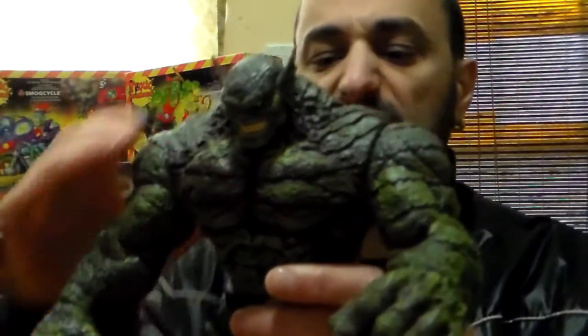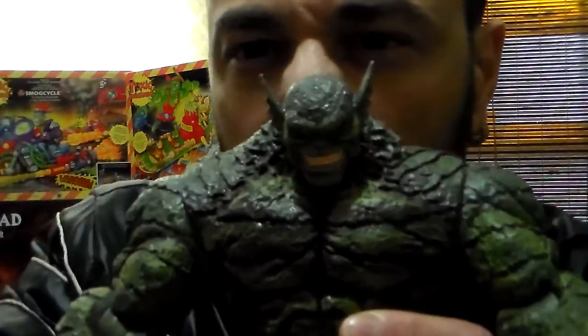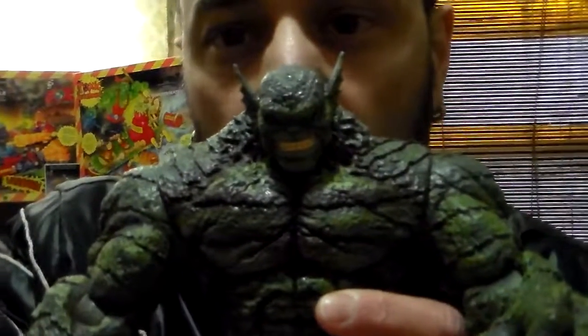Thank you for watching my short video on the Abomination from Marvel Select 2010. Stay plastic and stay Hulk, because I've got a lot of Hulk figures to show one day.